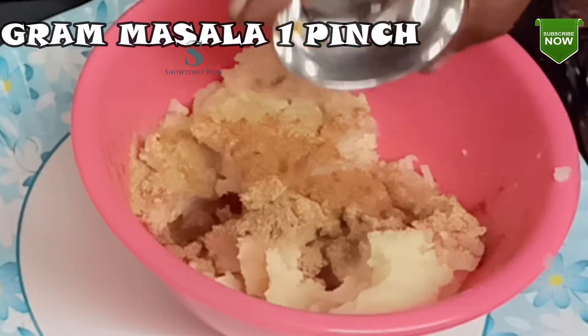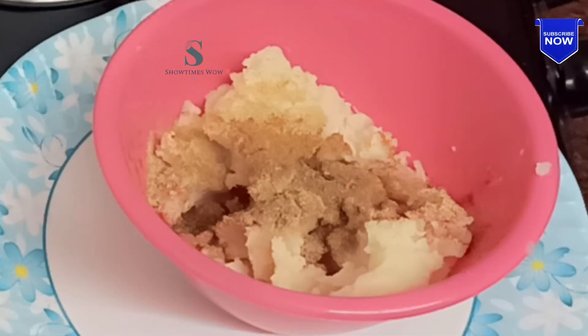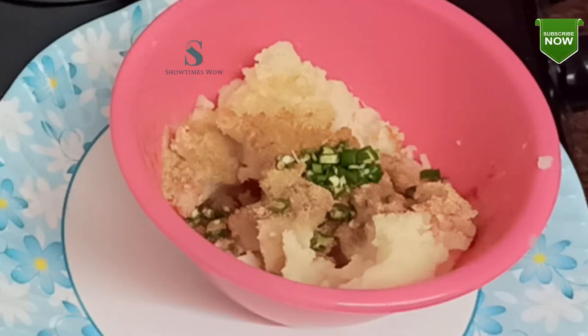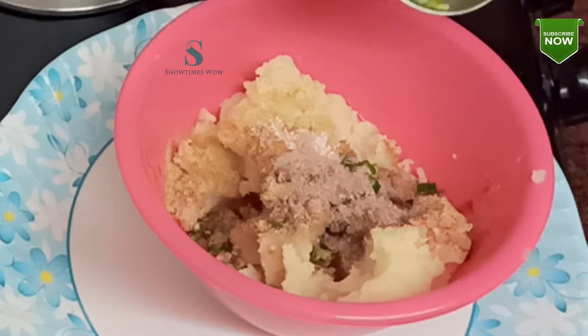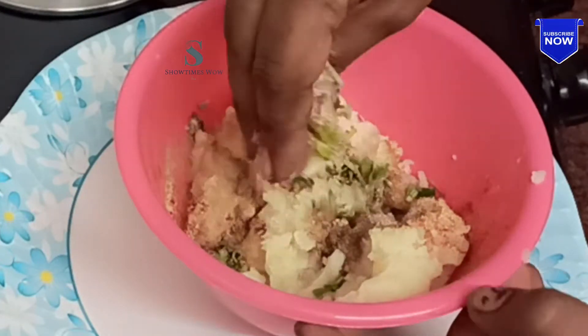Let's make a garam masala with a small pinch. Let's add a little garlic and make a small cut.